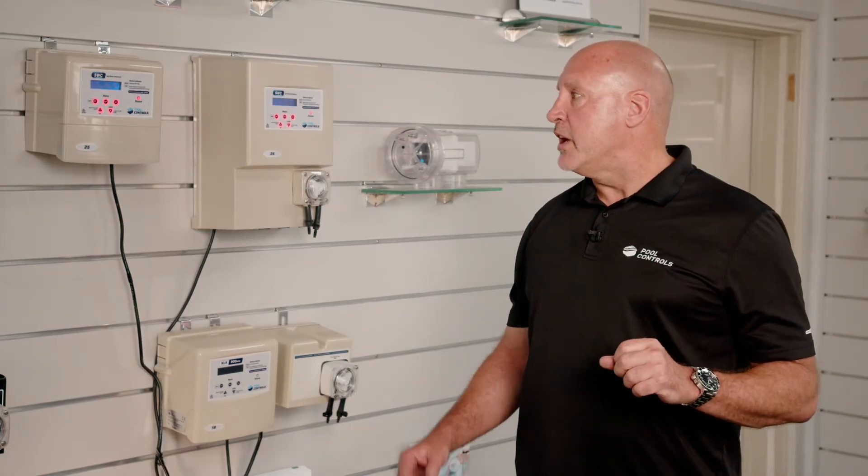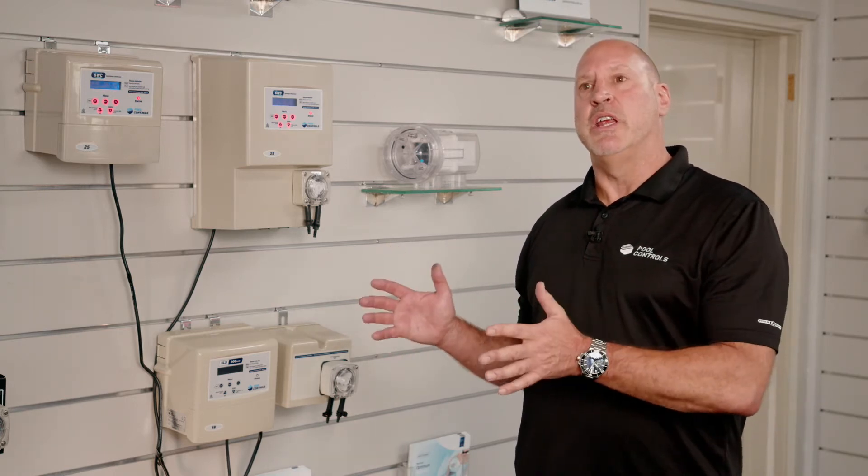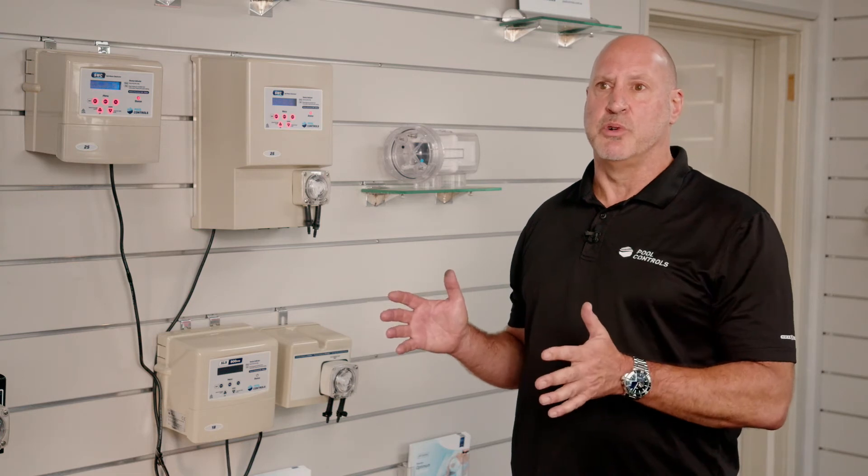The SWC chlorinator is unique in that it is built in a range of sizes from 15g per hour all the way up to 60, so it suits all residential and semi-commercial pool applications.